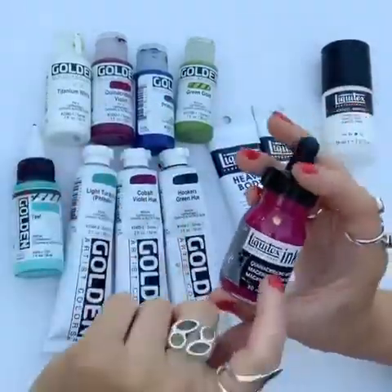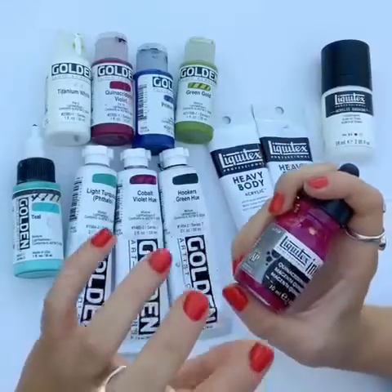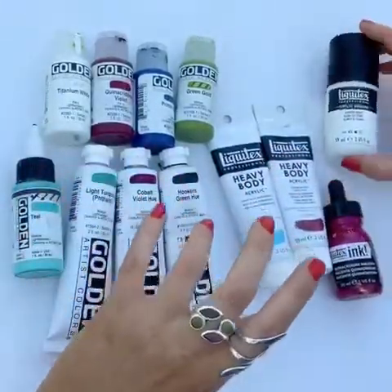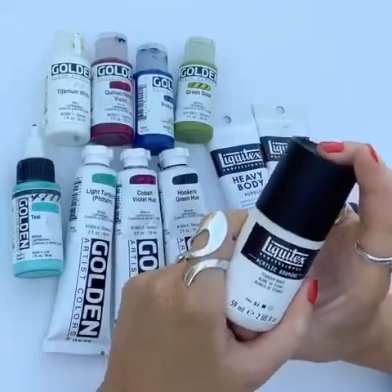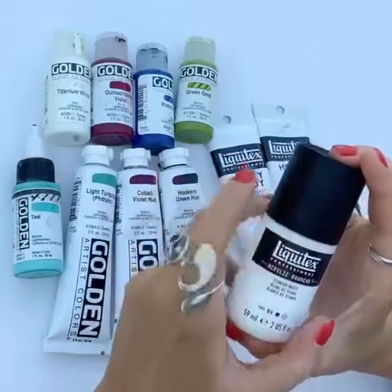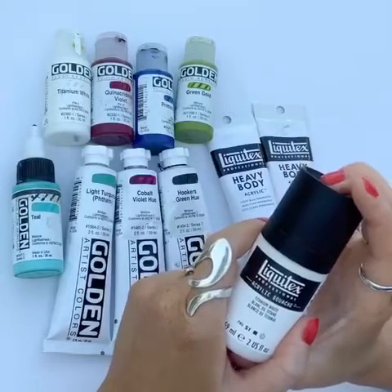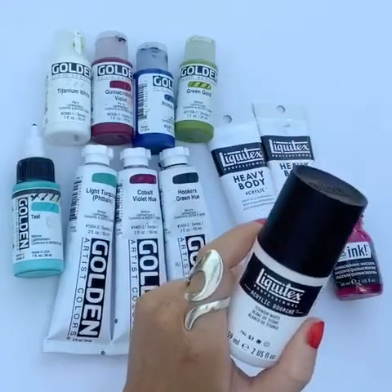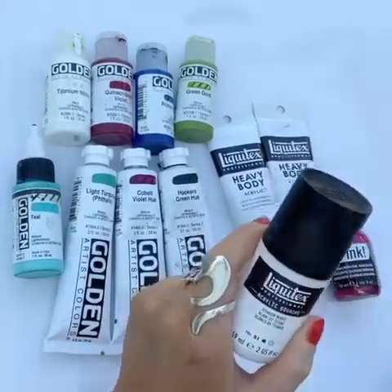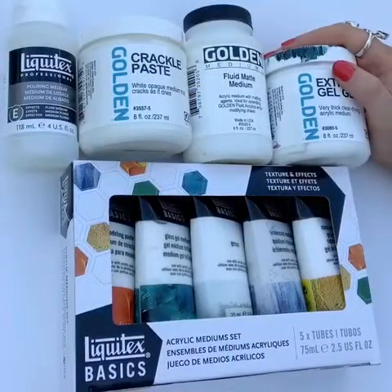This is a Liquitex ink — it's a different brand but it's an acrylic-based ink. It's really pigmented and really fluid, and it comes out quite fast, so be careful when you use it. This is relatively new on the market — it's an acrylic gouache by Liquitex. It's a really matte, opaque paint and I use it a lot for finer details. For example, I use this white for crisp white lines around window frames or doors, and I tend to apply it with a really fine paint brush.